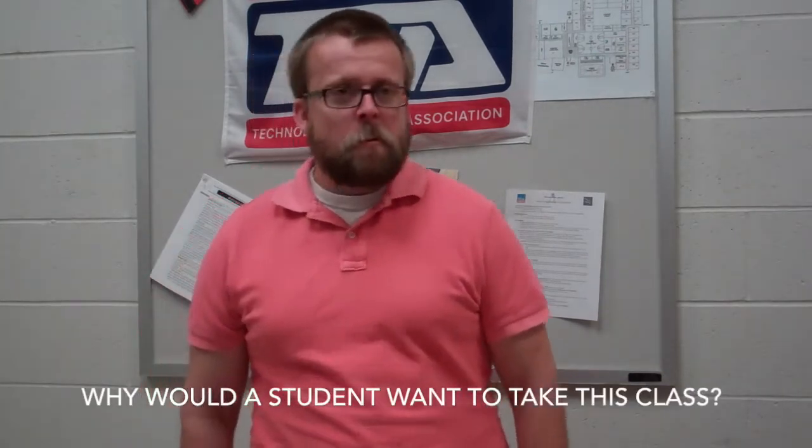Why would a student want to take this class? Obviously tech ed — I recommend it because if you like a hands-on class, it's definitely a class for you. It's fun. You get to build something.